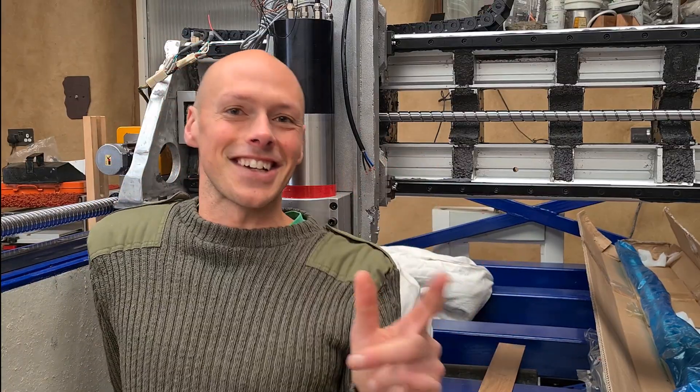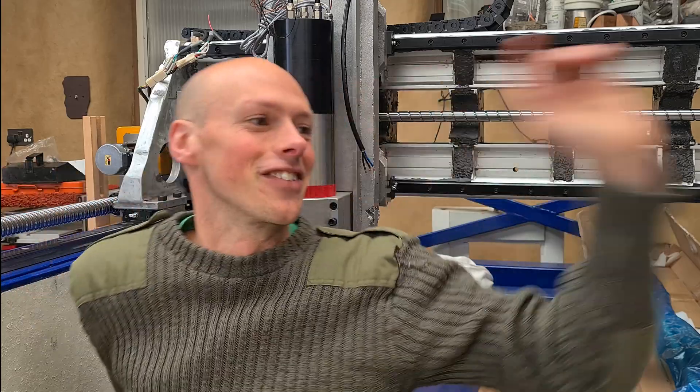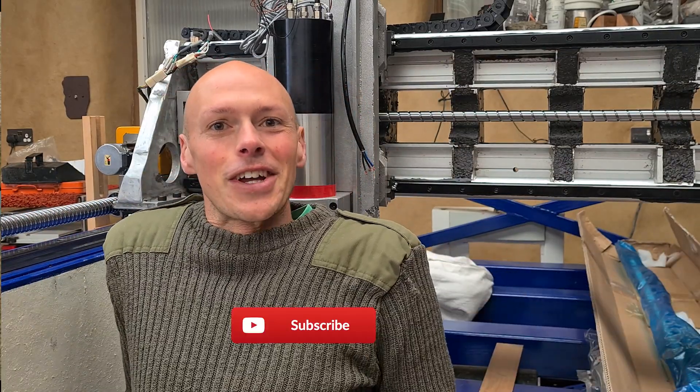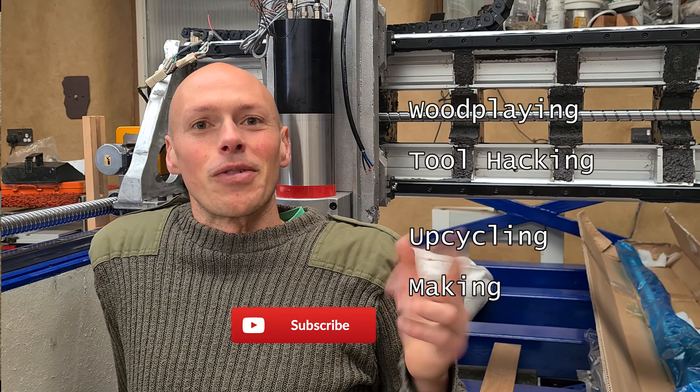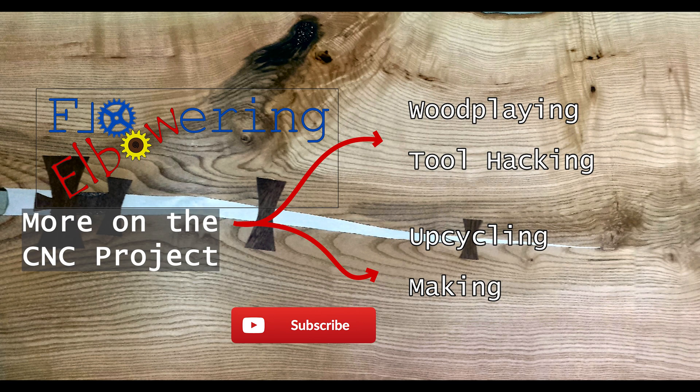Well, that was very exciting. Still only this side has got a ball screw on at the moment, so that side's not driven. It's still cool to see it going though. I needed some kind of reward before I plough on — I've probably got another couple of days minimum of work to do the ball screw attachments.